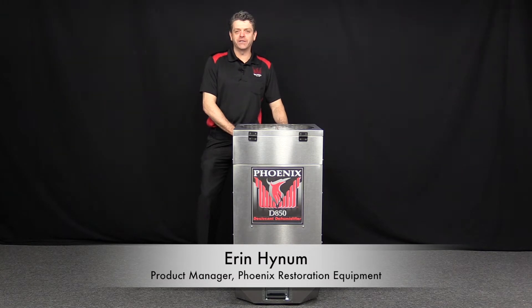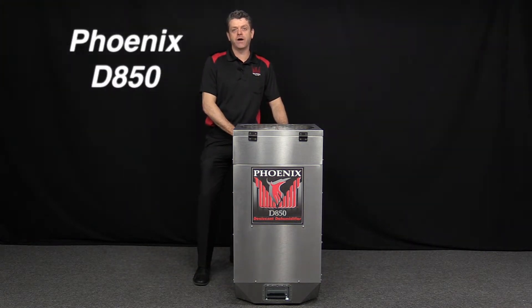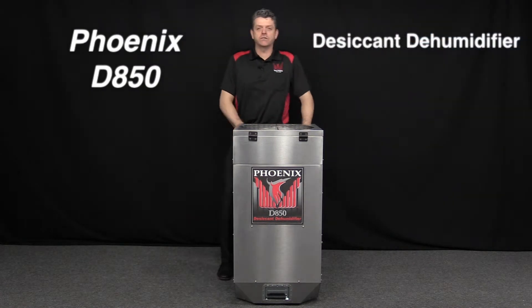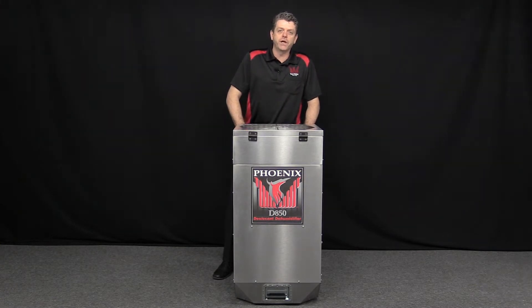Hi, I'm Aaron Heinem, Product Manager with Phoenix Restoration Equipment, and today I'm here with a new desiccant dehumidifier, the D850. This unit builds on the success of our industry-leading original desiccant dehumidifier, the D385.